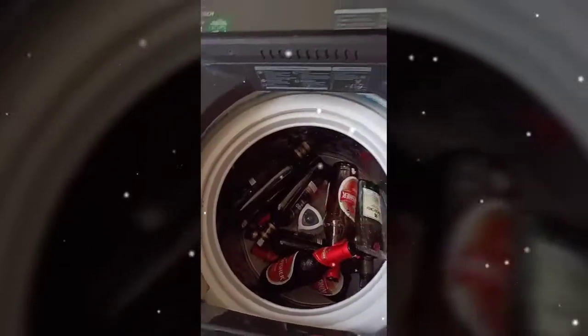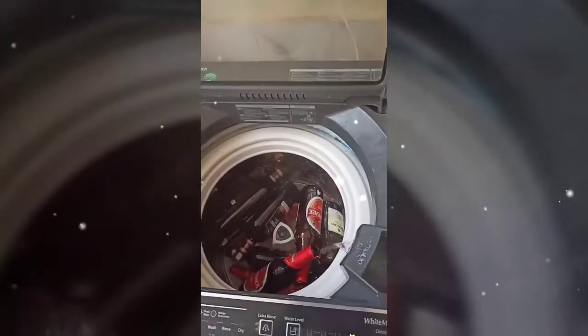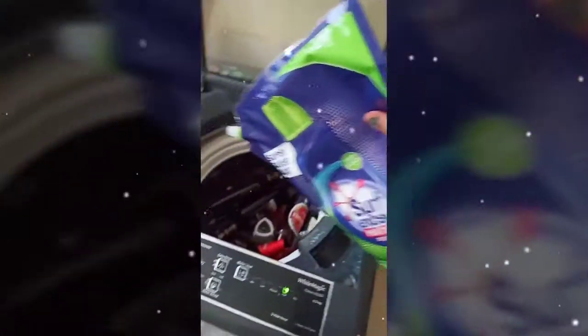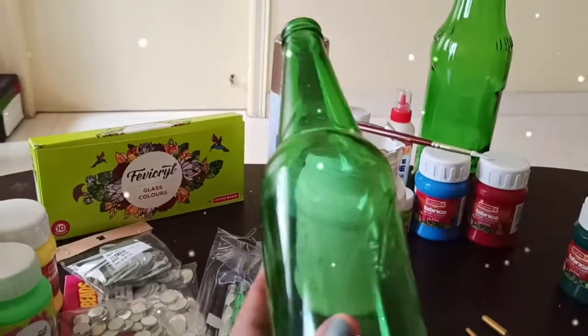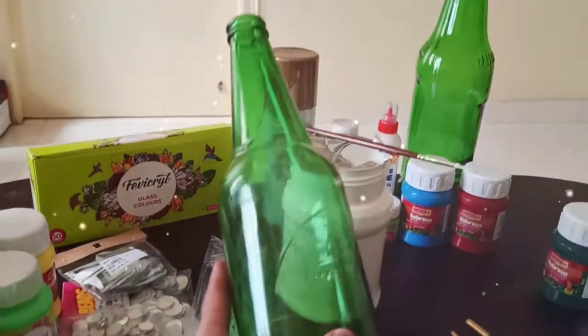Hi friends, welcome to my channel. This video is about bottle painting. First step, we will wash the bottles for 24 or 48 hours. I am going to color this beer bottle.